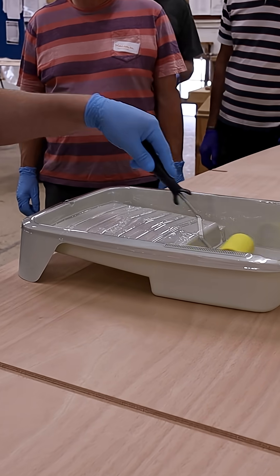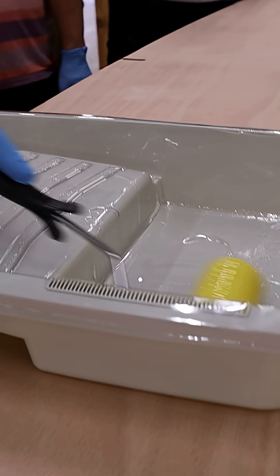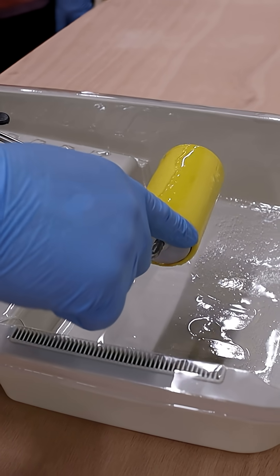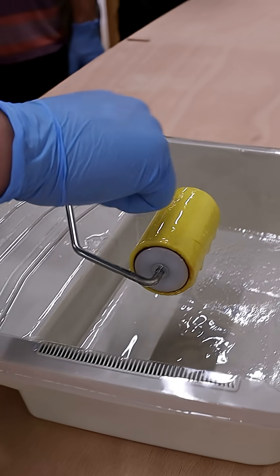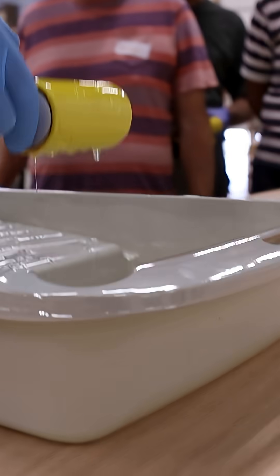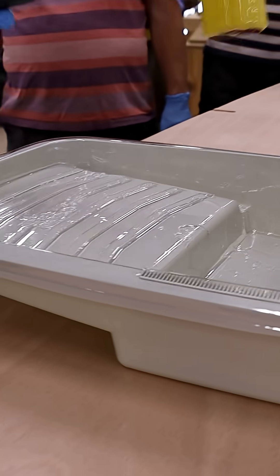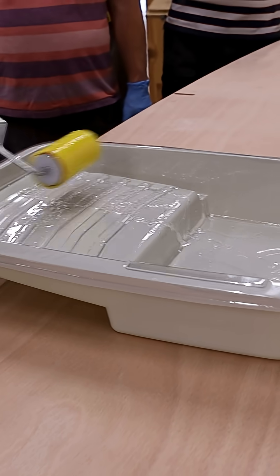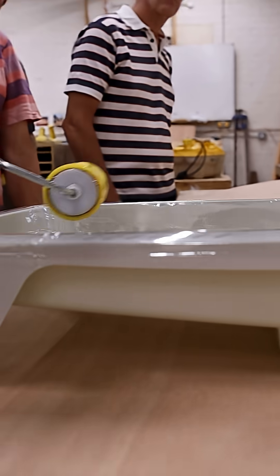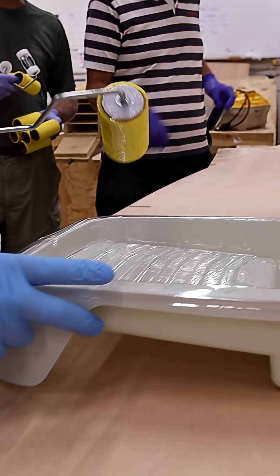We're going to load up this roller down in the bottom part of the tray, make sure we've got it all the way around. See the little dry spell there? You can see that you've got resin on the bottom but not on the bare foam, so we want to make sure we've got everything covered. Then come up to the top of the tray and just roll it out so we've got an even amount of resin all the way around the roller — not too much on there, you don't want to be piling loads on.